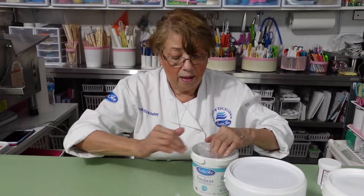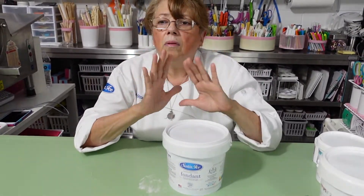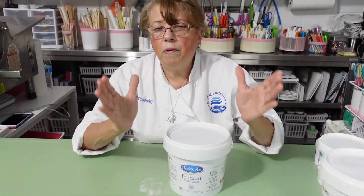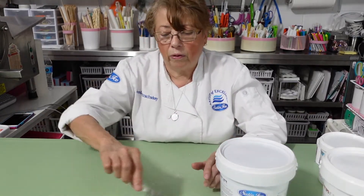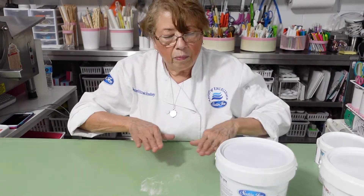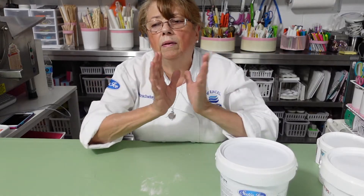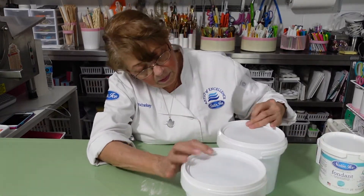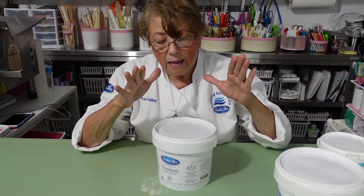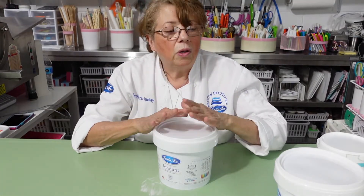Very important — you should always put it in a plastic bag like that. Now, fondant comes in so many different colors and I always choose fondant to cover my cakes, cover the cake base — I never use gum paste to cover the base of the cakes or to make the rope around. Fondant you can keep for a long, long time if you have it in a plastic bag, and it has to be an airtight container. Gum paste the same thing.